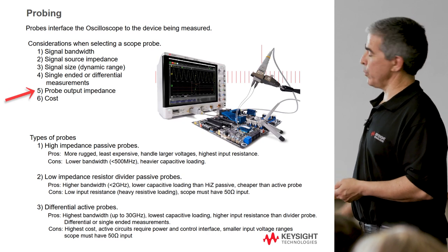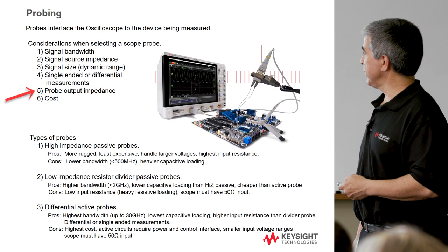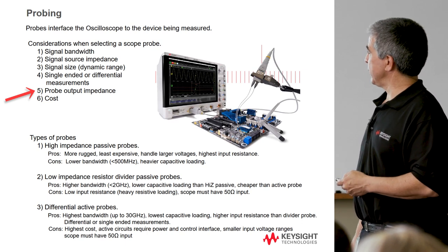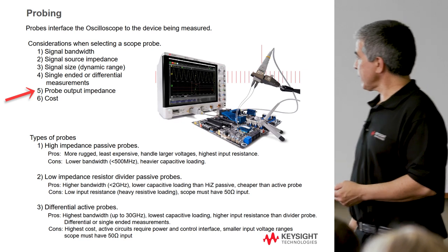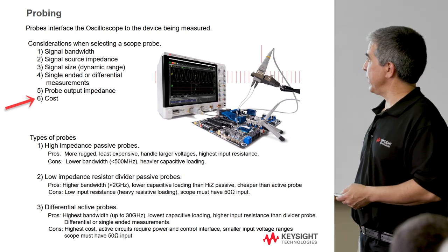Probe output impedance is another consideration. Are we driving the 50-ohm input or the 1-megaohm input? If we're driving the 50-ohm input, we need a low output impedance on the probe. If we're driving the 1-megaohm input, we can have a much larger output impedance. And of course, cost, ruggedness, and similar factors all play into the decision.